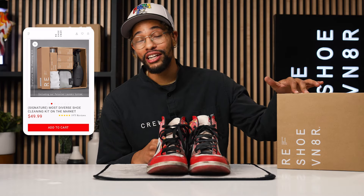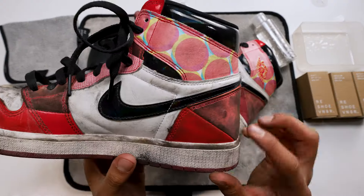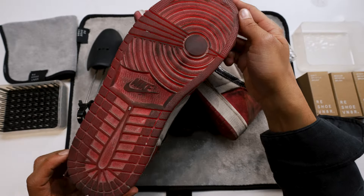You already know we didn't come to play around. For today's cleaning we'll be using the Resjuvenator Signature Kit. The reason we're going to use the Signature Kit is because we've got a good amount of different materials on the sneaker. I'm not exactly sure how they're all going to react, so we'll find out together, and if needed we'll definitely toss it in the washing machine.